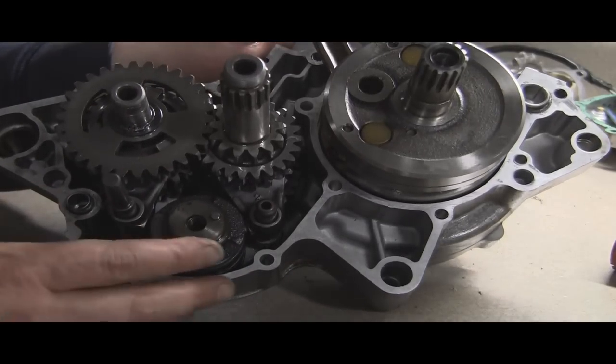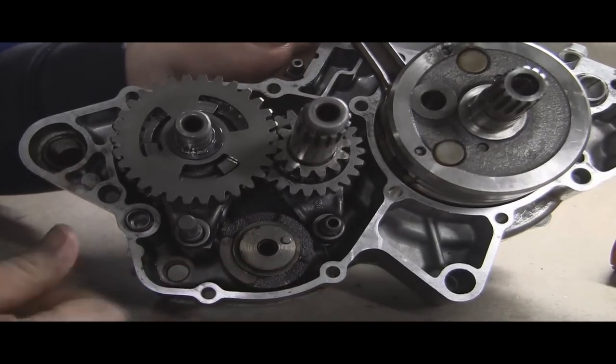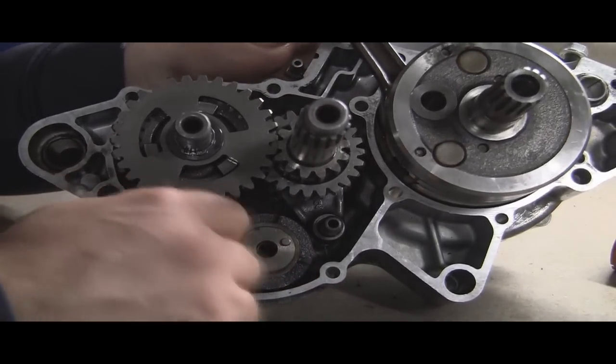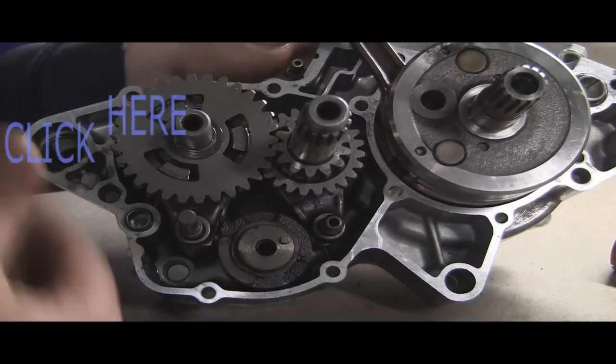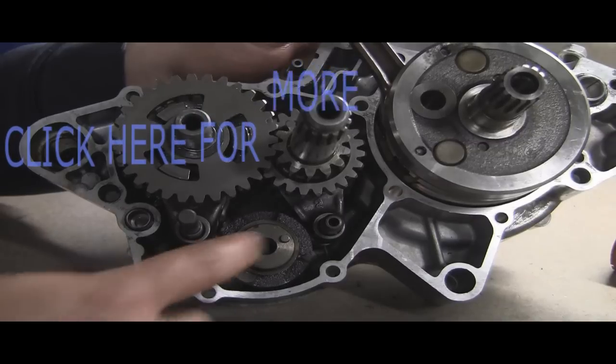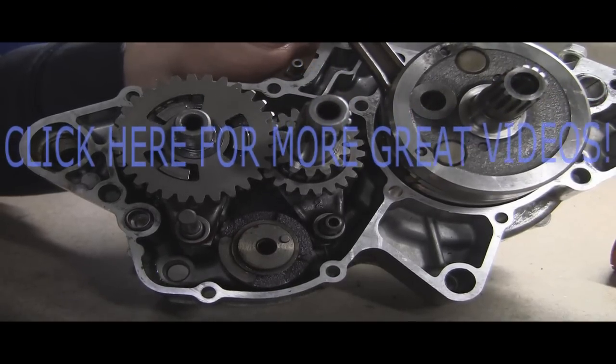Hopefully I caught most of that and it makes sense. It's really hard to get in there, especially when I'm the only one filming. But there's your working transmission — a little bit easier way this time. Hopefully you're able to follow along. Please feel free to post any questions or comments, subscribe, and as always, thanks for watching.